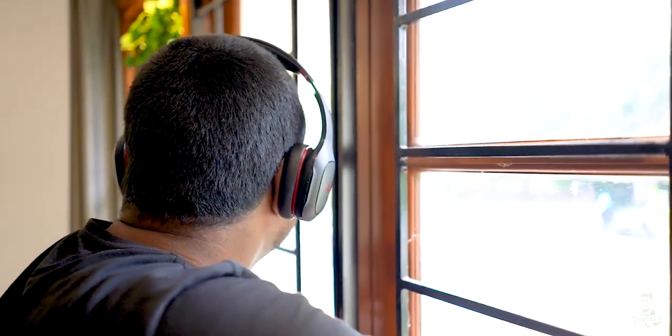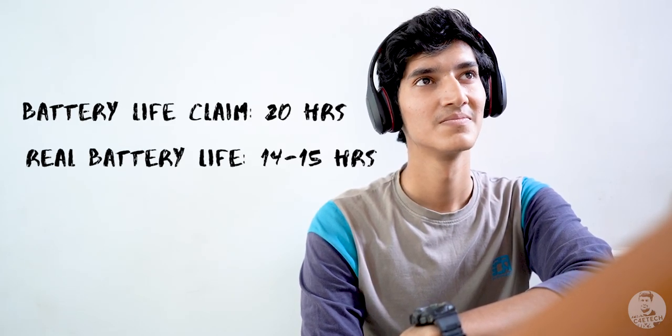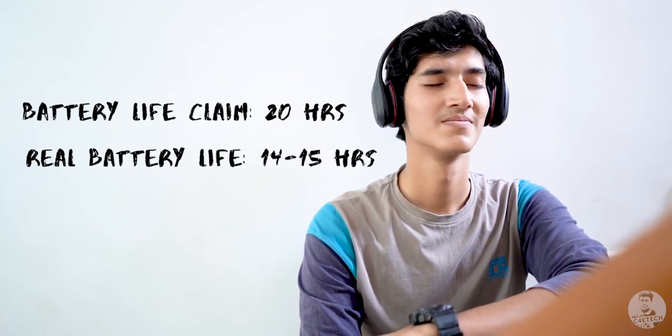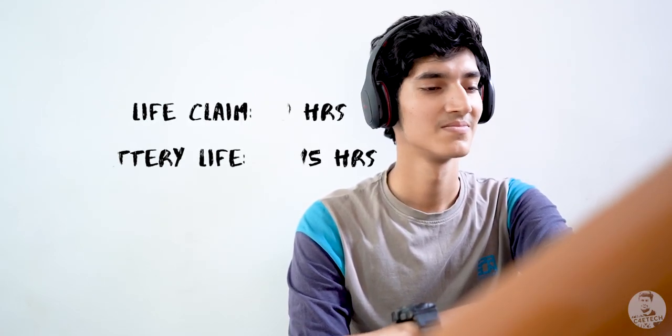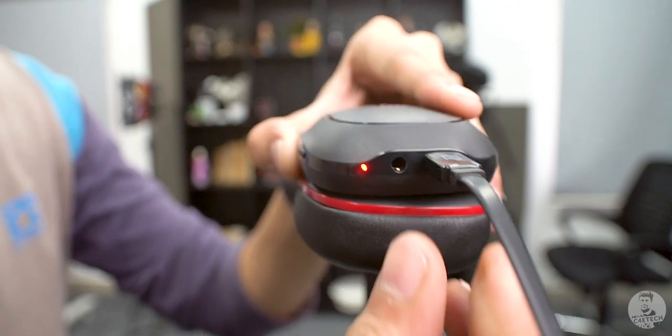It's the 400mAh battery that lets you go this long in the first place. Xiaomi claims these can last up to 20 hours on a single charge, but realistically expect about 14 to 15 hours at max volume. That is impressive for a pair of cans this light. For charging, the Mi Super Bass uses a micro USB port — I would have liked Type-C, but at this price for an accessory, I'm not going to complain.